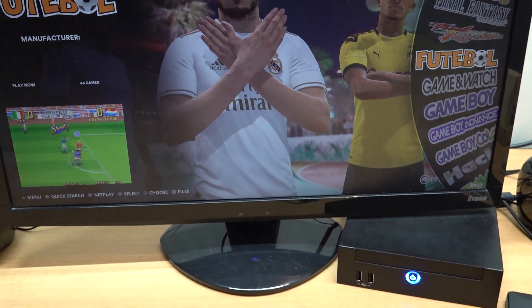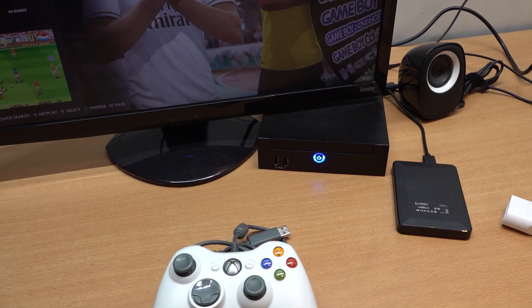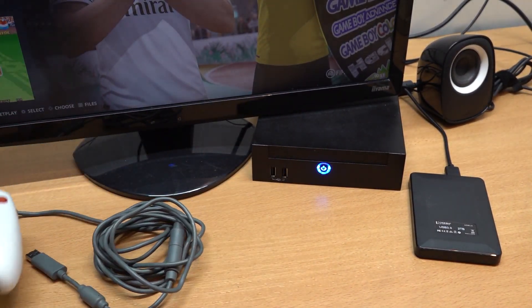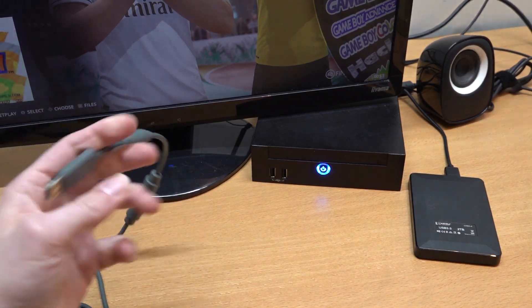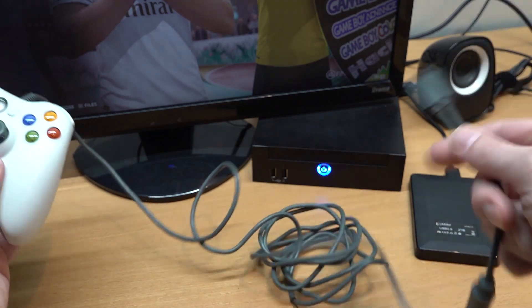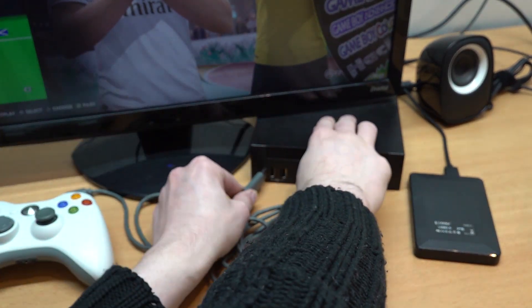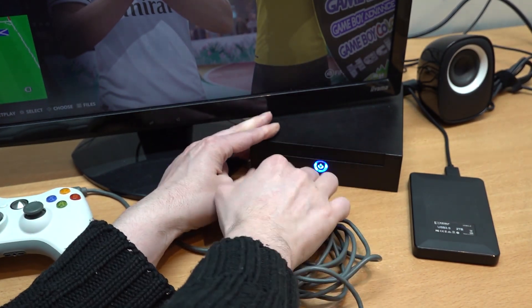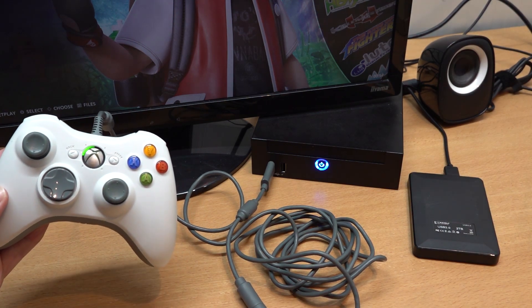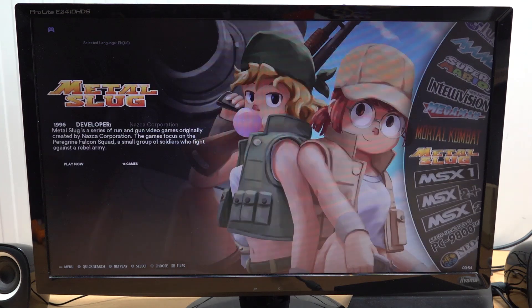The machine has been booted up and everything has been configured. I removed the Windows disk so it automatically boots into the USB. If you have problems you need to check the BIOS settings. For controls, we're going to be using my all-famous Xbox 360 controller - you can also get aftermarket ones from AliExpress for really cheap. Most Batocera images are already set up for Xbox 360 so you can just plug in and start playing.